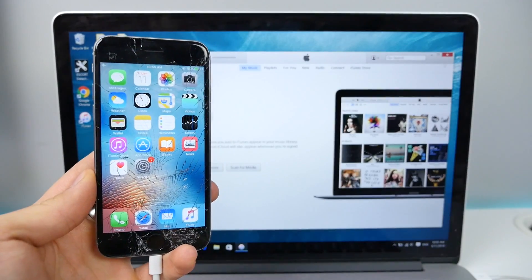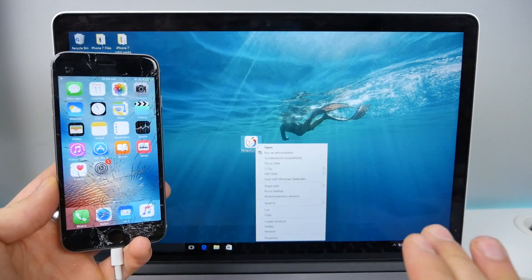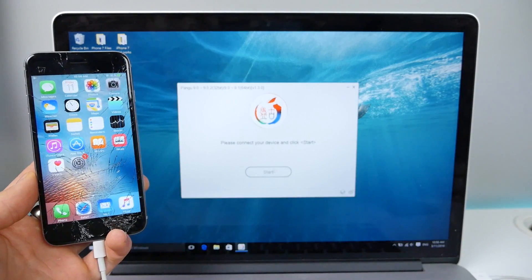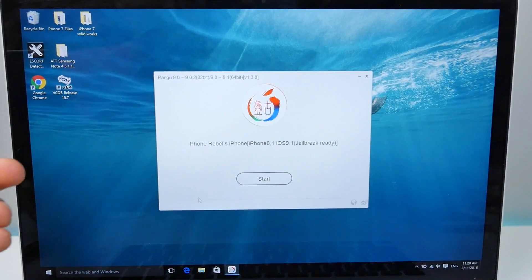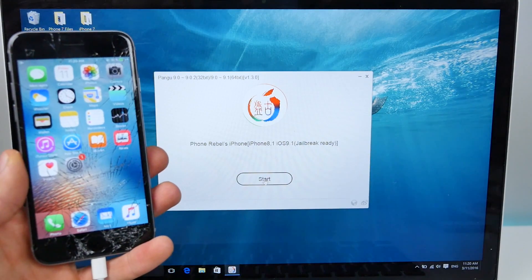Let's close out of iTunes and make our way over to Pangu 9 version 1.3.0 — that's the current version right now. I'll keep it updated with the latest version when that's out. Let's go ahead and open this. This is the message you'll see when everything is ready: basically, your phone or iPhone is jailbreak-ready on 9.1. So we're going to go ahead and click Start.